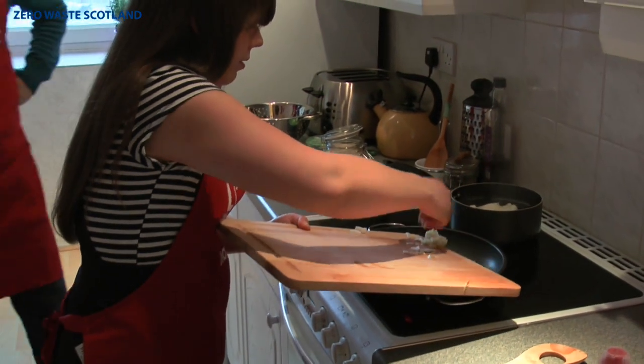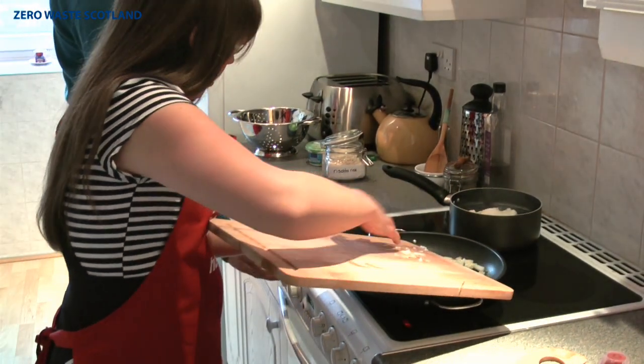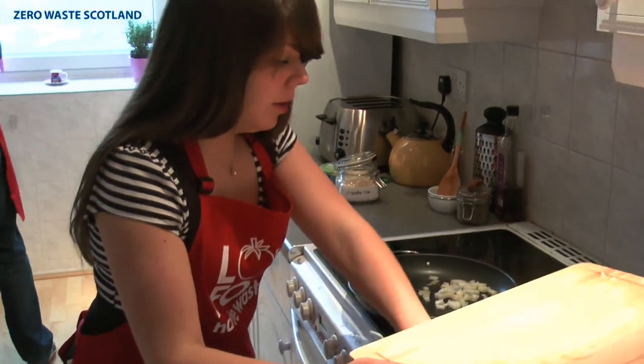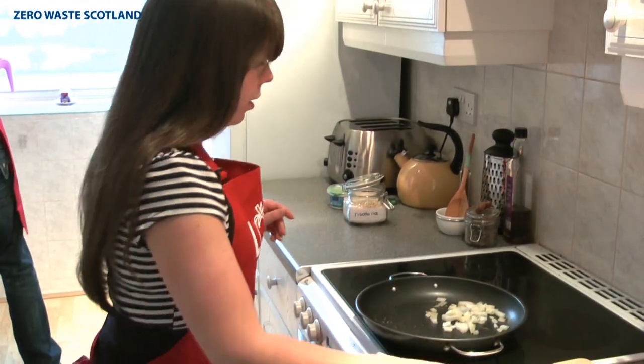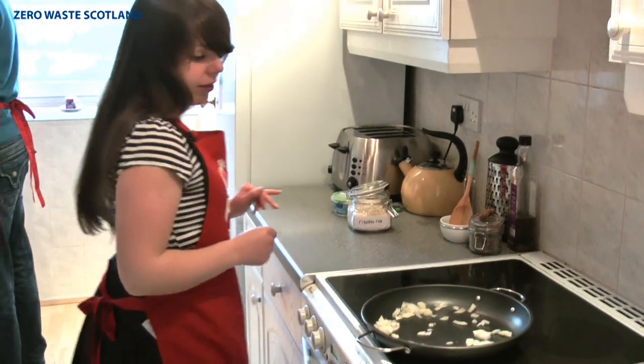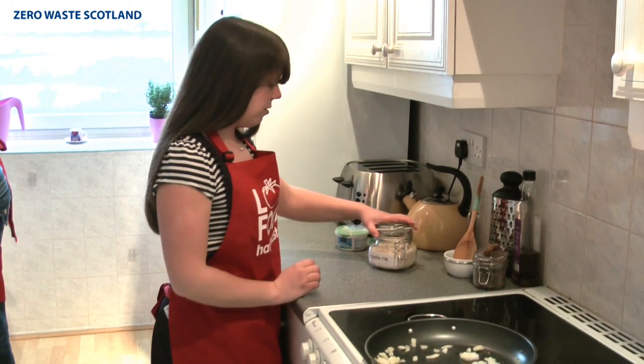That cauliflower looks like it's probably ready. Let's just turn that off and we can go drain it. I've given that a wee mix around and while that's sautéing in the pan I'm going to get my rice organised.